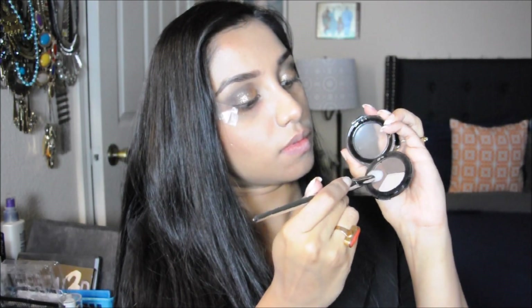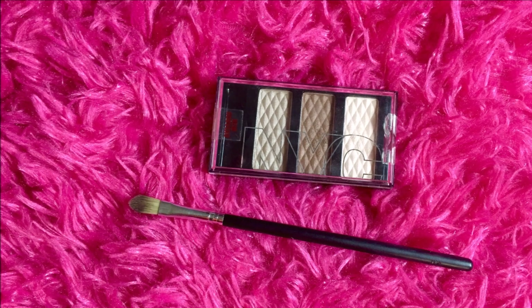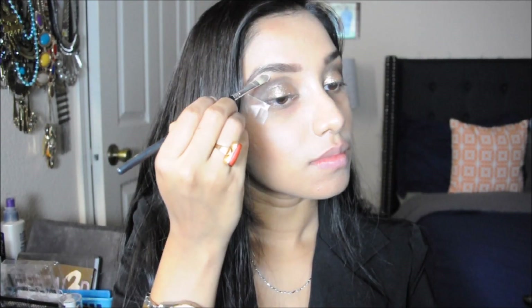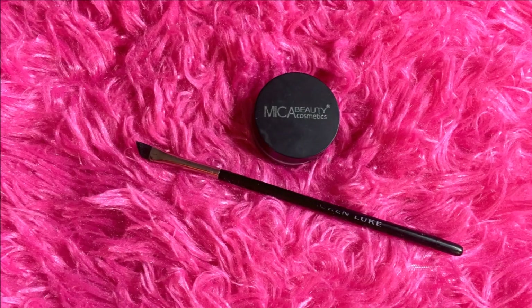Next I'm taking the fluffy brush again with a light brown shade and applying it onto the brow bone area. Then I'm taking the NYC eyeshadow palette, picking a soft beige color, and applying it on my brow bone to highlight it. You can use any white or beige shade to highlight your brow bones.